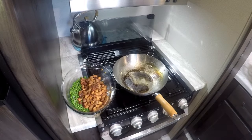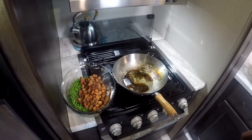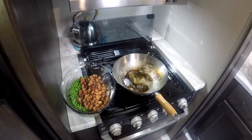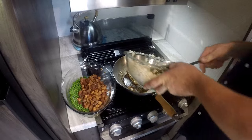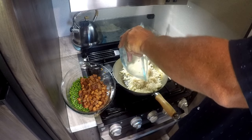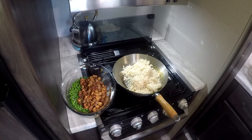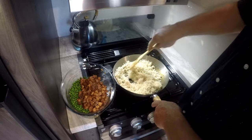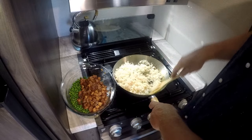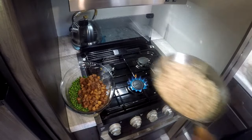We're going to put this in the electric skillet and do the other batch. I've got white sticky rice. The second batch of rice is done — I'm going to put it in that electric skillet.